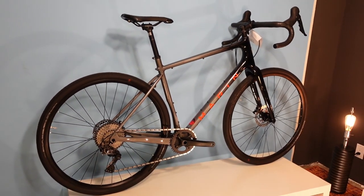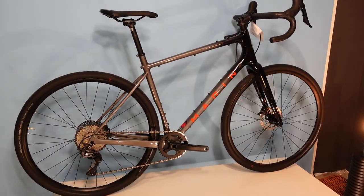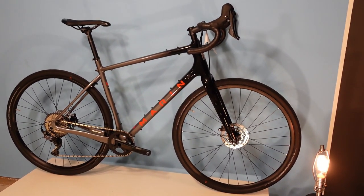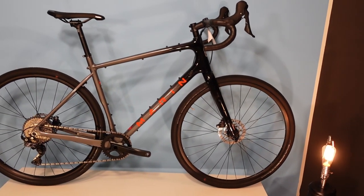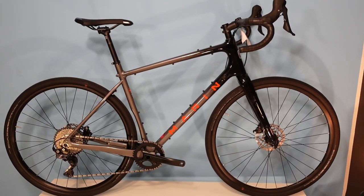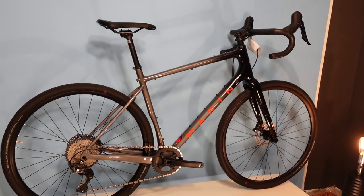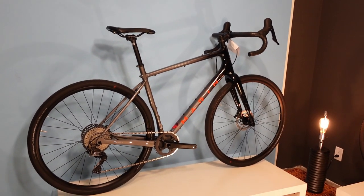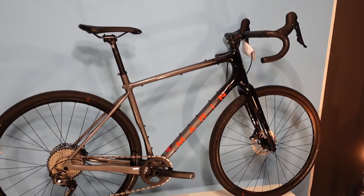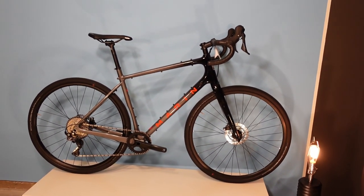This bike is sort of a continuation of Marin's Gestalt X line, which features aggressive geometry and 1x-specific aluminum-framed bikes. The Headlands steps things up with more traditional looks, a higher-quality feel, and carbon construction. In today's video, I'll show close-ups of the details, talk about specifications, discuss who might consider this bike, cover my likes, and see if I can find a dislike.